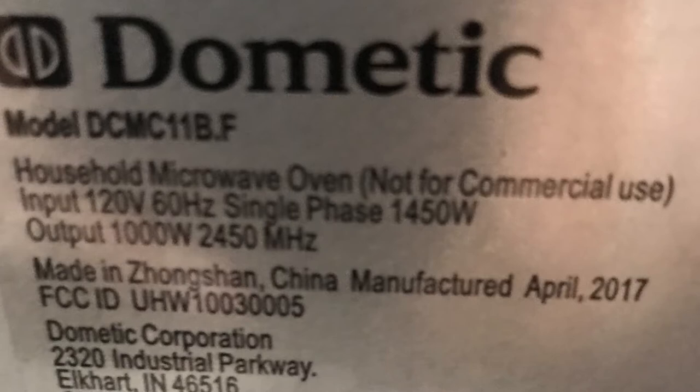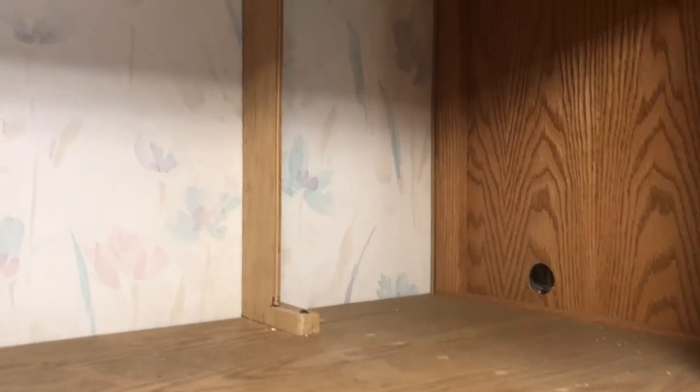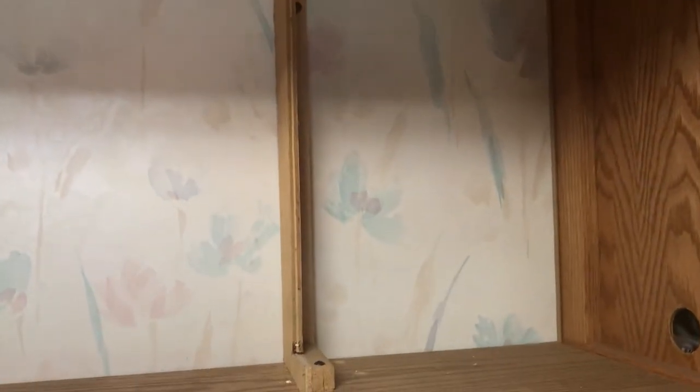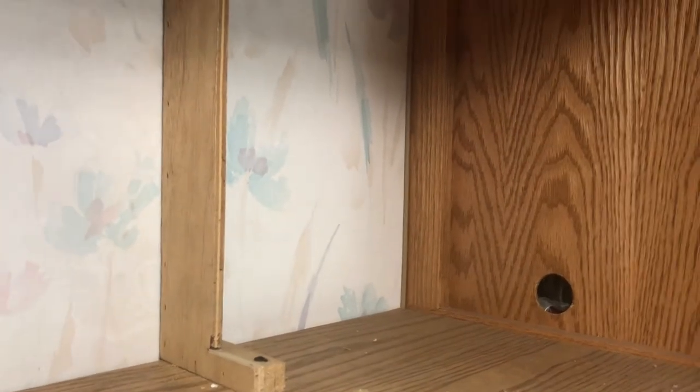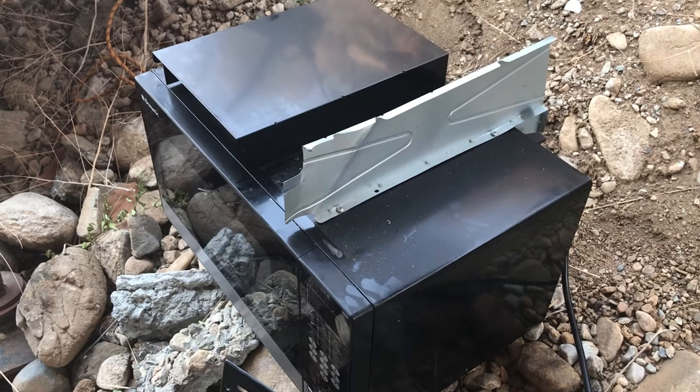We've got the model number there — it's a Dometic model number, and it's single phase, pulls up to 1,450 watts but it's only a 1,000 watt output. The little ones I'd been looking at were 900 watts, so I wanted to make sure I don't get anything smaller than what I had. That's what we want — at least a thousand watts. As I mentioned, this is the second one. When we first bought this unit I had to actually cut this board back to get the new one to fit. I used a skill saw and cut that back so the new one would fit — it acts like a little baffle, same as the metal baffle on the top of the microwave.